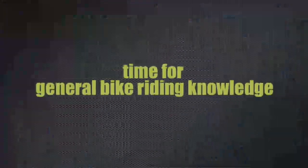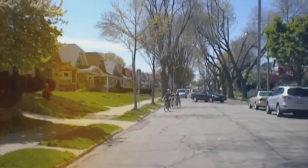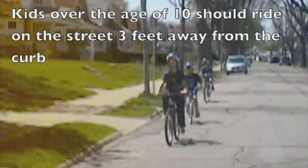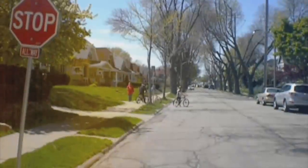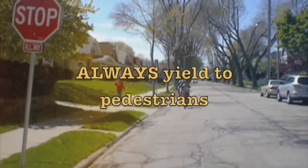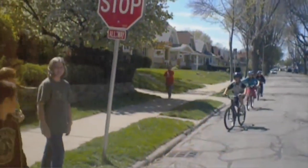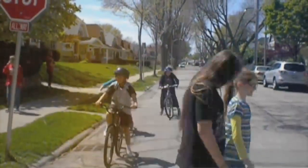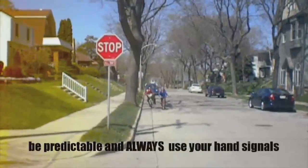Time for general bike riding knowledge. Kids over the age of 10 should be riding on the street, three feet away from the curb, and riding in a straight line. Always yield to pedestrians. Be predictable and always use your hand signals.